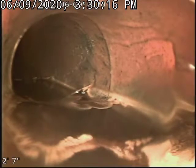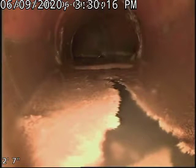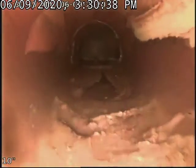There goes a fight, and then it turns. I'm seeing broken pipe. It's bad.